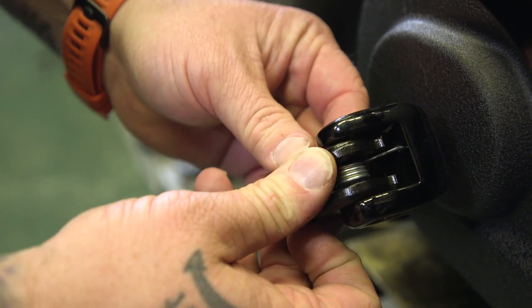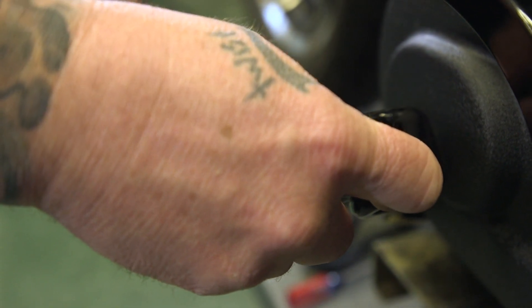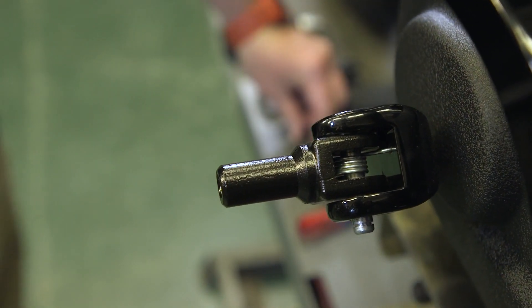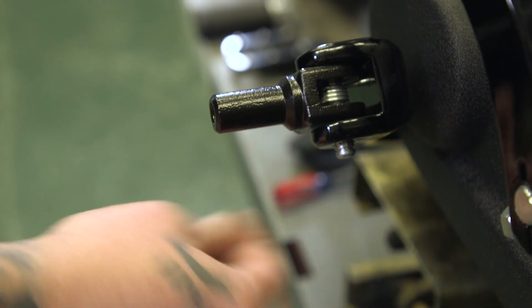This is where it's going to have tension on it. As we turn it over it has tension on it — we just line up the hole and slide the pin back through. Now that we have that pin in place, take the snap ring, grab a pair of pliers, and snap it back on there.